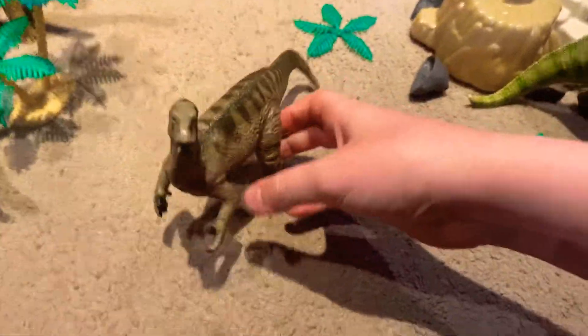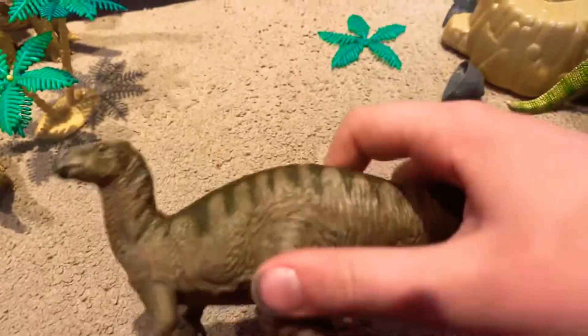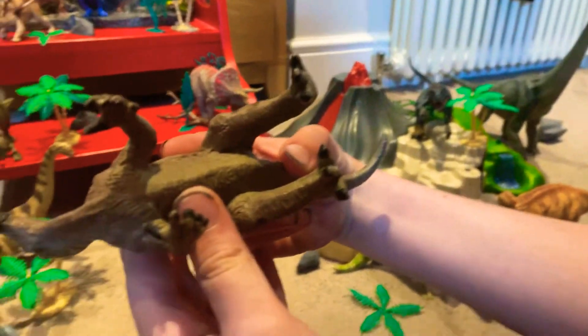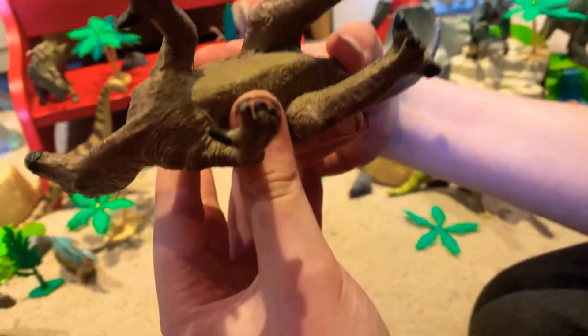Hello everyone and welcome to another toy review. In this video I will be reviewing this Iguanodon. Let me just check what it's made by — see what company makes it.